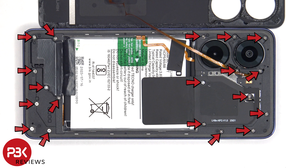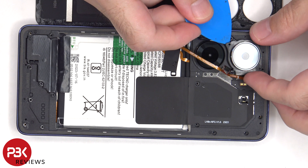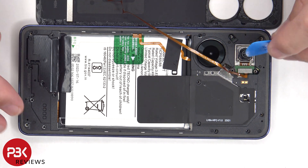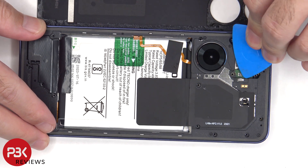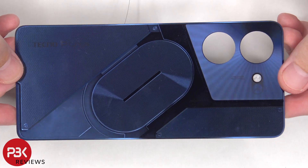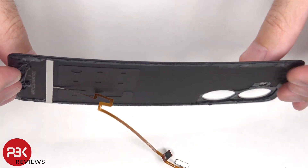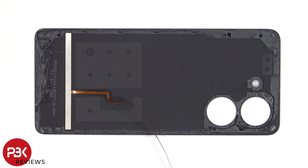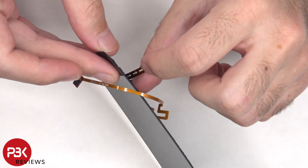Now there are 19 Phillips screws that need to be removed. Here's a better look at the plastic back plate. On this side of the back plate there's an extra layer, which the LED light assembly down here shines light up to, to make the design effect on the back light up. And here's a look at those LEDs.